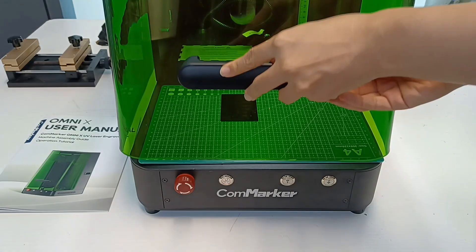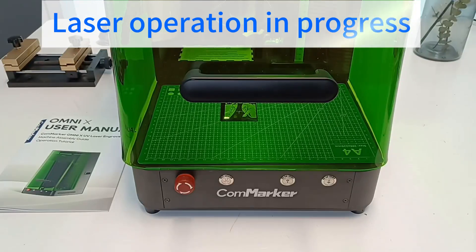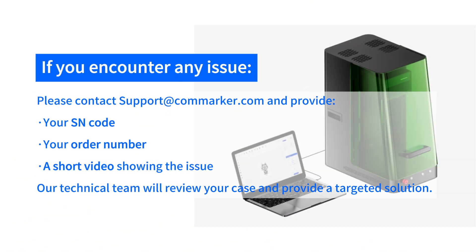Once the preview and settings are confirmed, close the safety door and click start to begin engraving. When engraving is complete, open the safety door and remove your material to check the result. Photo engraving is now complete.